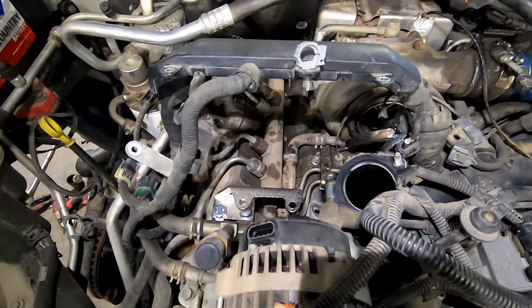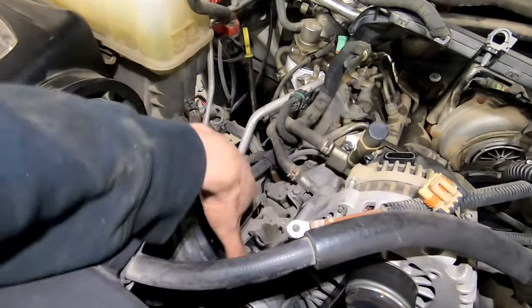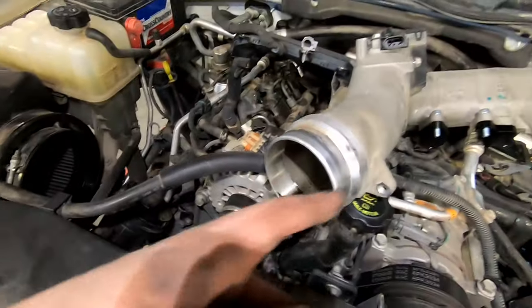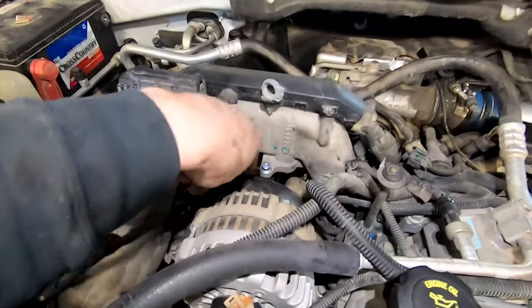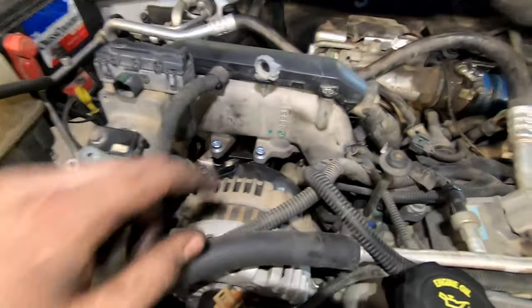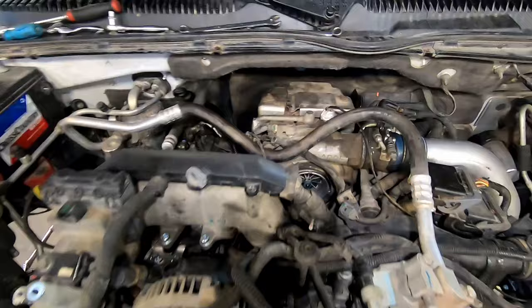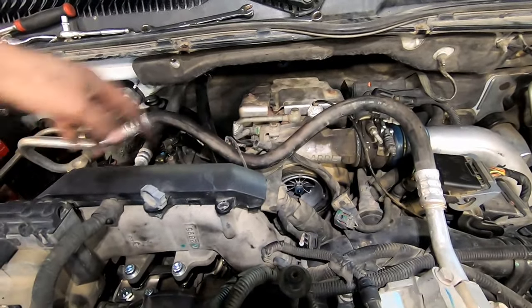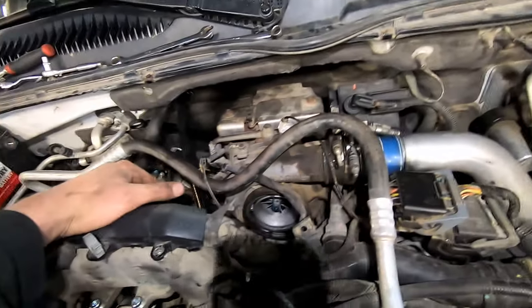Now we can put that intake elbow in. Before you put it in, grab this piece and clip it back into the slots around here — that'll make your life easier because then you can just grab it and slide it on and it'll snap into place. This is in. Using some stubby wrenches you can get all the nuts and bolts to get that bracket tight. Now we're going to get this turbo intake horn in and the PCV piping in — it's kind of a pain in the butt, as everything usually is on Duramax.